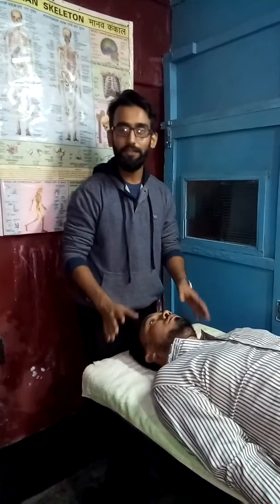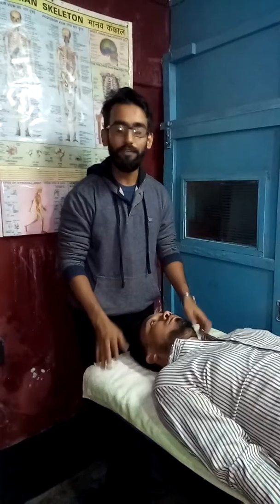Here I am going to demonstrate a physiotherapy manipulation technique where I am going to manipulate the upper cervical spine, preferably the C2. This technique is indicated in case of joint stiffness, joint pain, neck pain when you move the neck, or in case of facet joint arthropathy.